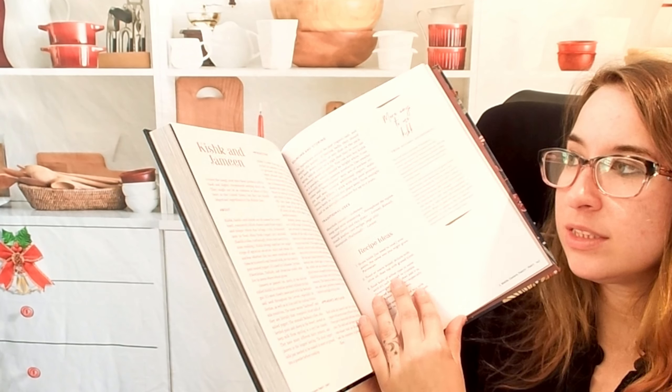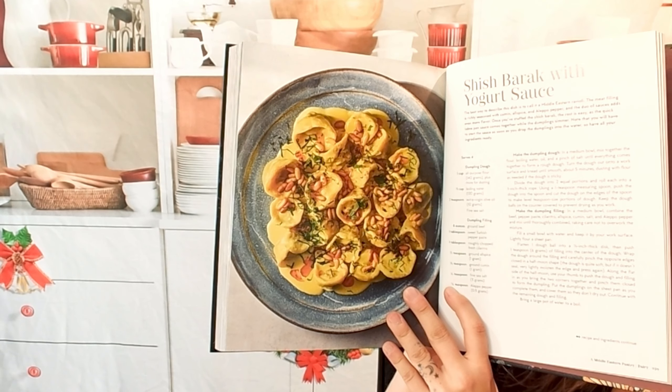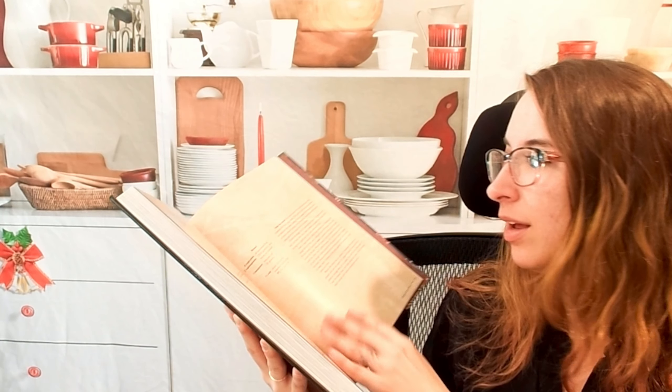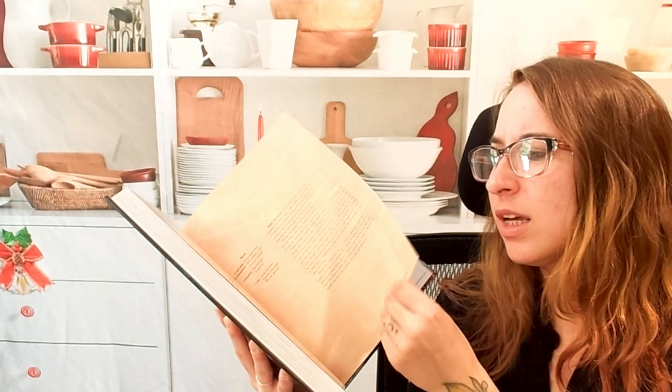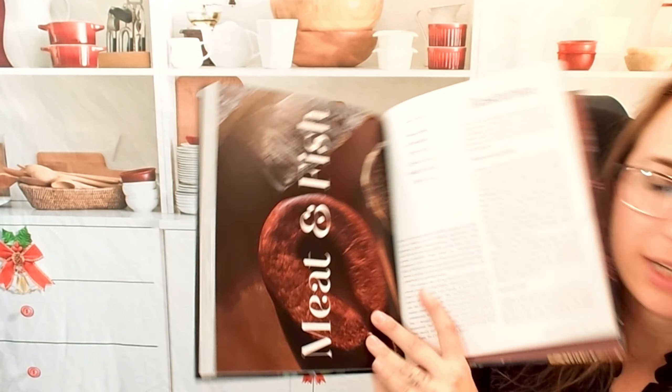We have a dairy section as well — sheesh barak with yogurt sauce, that looks really good. And mansaf, which is like a lamb stew. Wow. Then a meat and fish section — not vegetarian friendly.